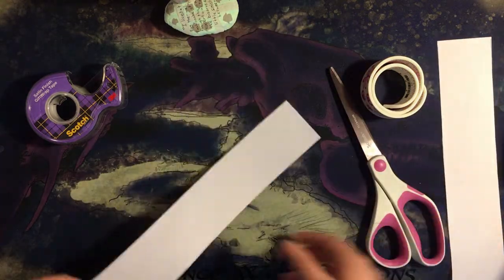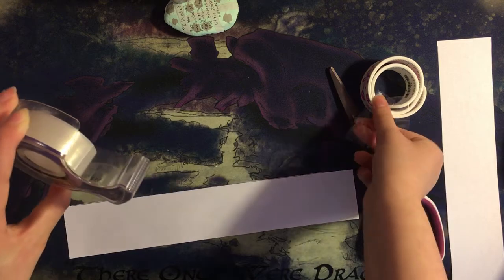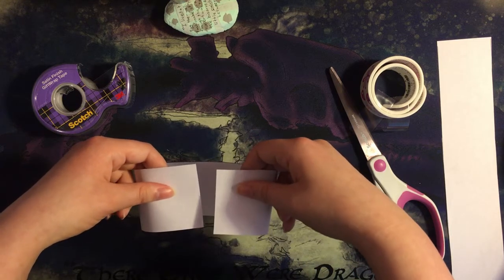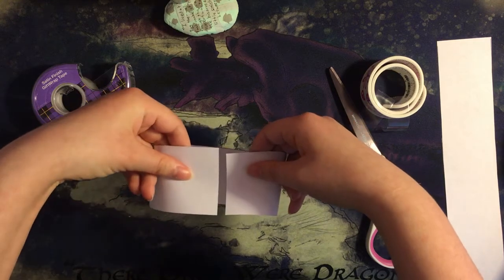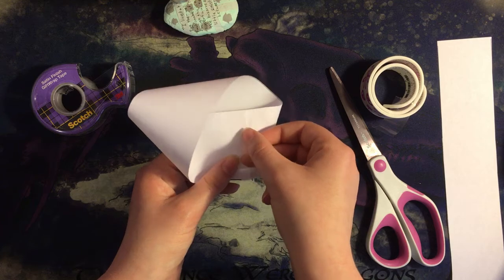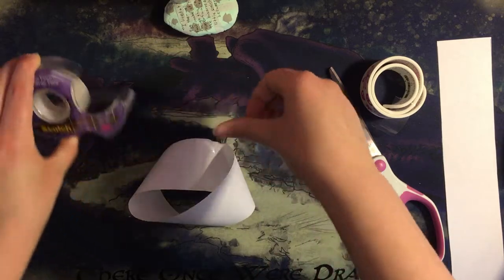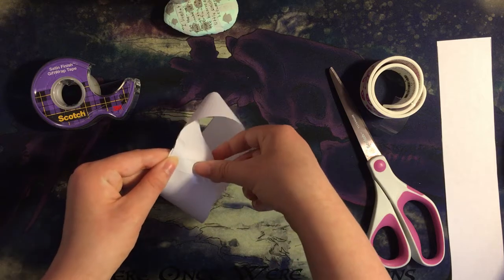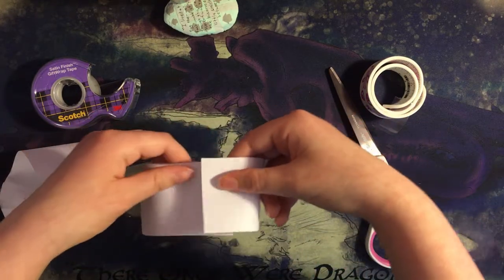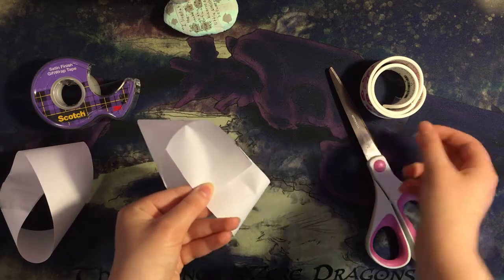Since Mobius strips are chiral, there are two opposite ways we can make them, which is important here. We're going to use the last two strips of paper. Get your tape ready. For this first strip, we're going to make the half turn towards ourself — the direction is important here, so I'll do it again. And now we just tape it like a normal Mobius strip. For this next one, we're going to turn it the opposite direction — away from you. I'll do it again. And just tape it the same way as the last one.